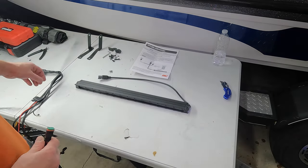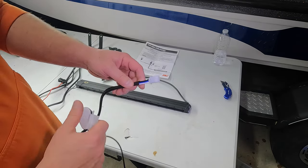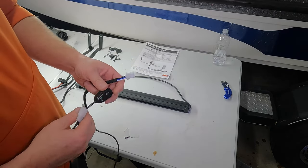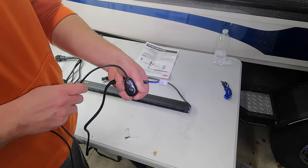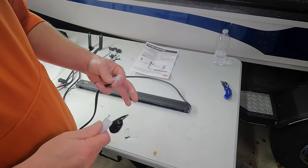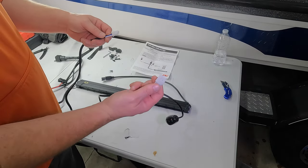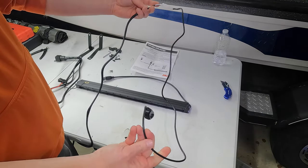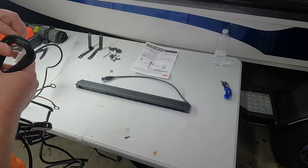We're going to be cutting this off — I'm just kind of showing you guys what to do if you want to use the harness that comes with this light. The third set of wiring has a black, a blue, and a white wire. This is the switch they send you — just a simple push button on-off switch. It lights up green for on, red for off. It will work and do its job, but we're going to be going to our Rough Country switch panel. So you just take the connection from the switch, plug it into the wiring with the black, blue, and white — and that's your switch.